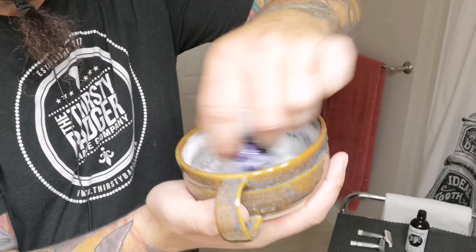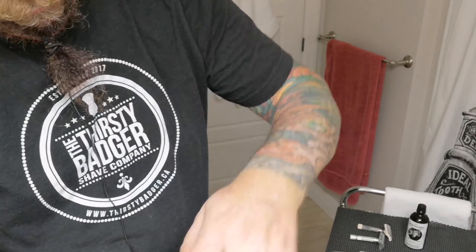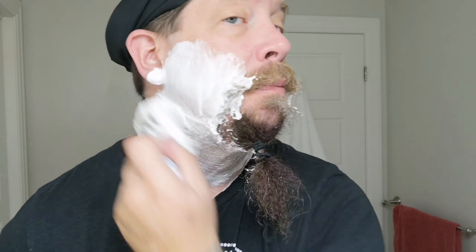I did give it a wash the other day and let it soak overnight in Phoenix Shaving brush soap — I've done a demo on that in a previous video. So this is not broken in; it'll be my first use of it. We'll get a little bit of water in our Thirsty Badger lather bowl — maybe a little bit too much — and we'll start.